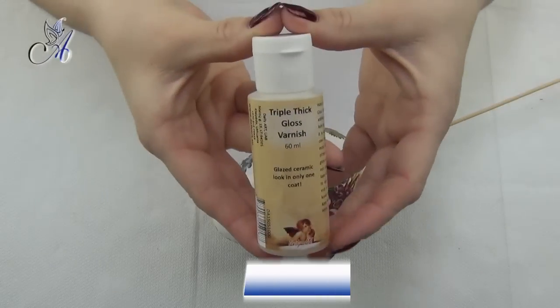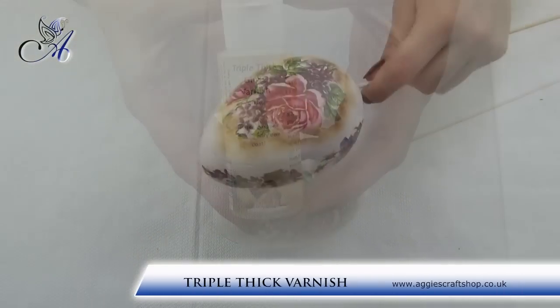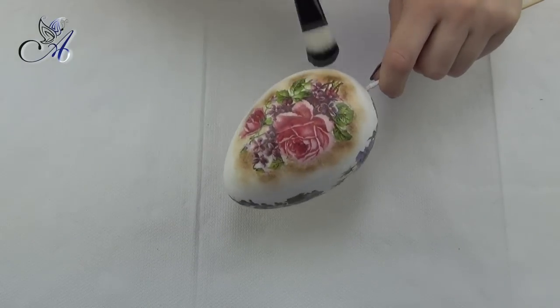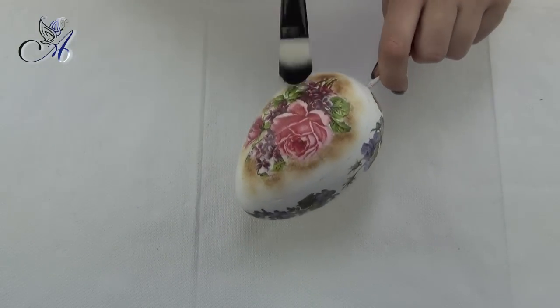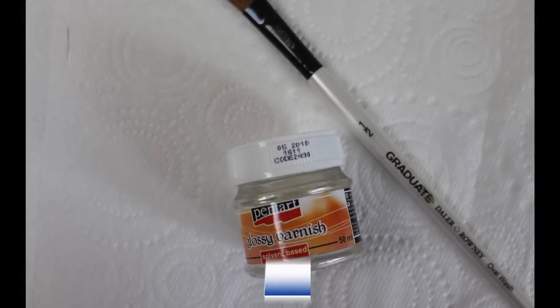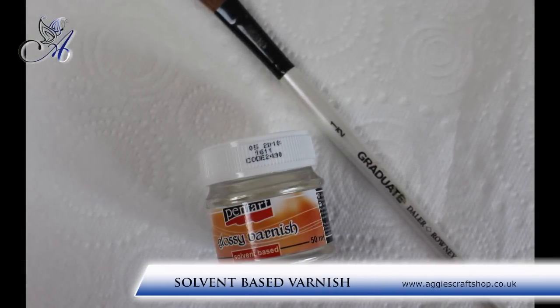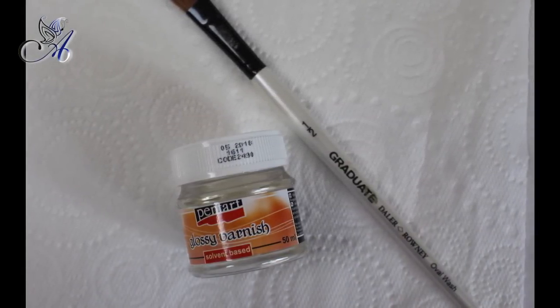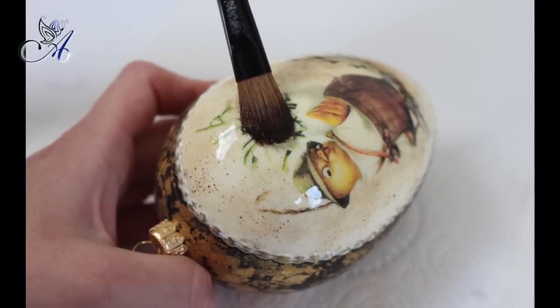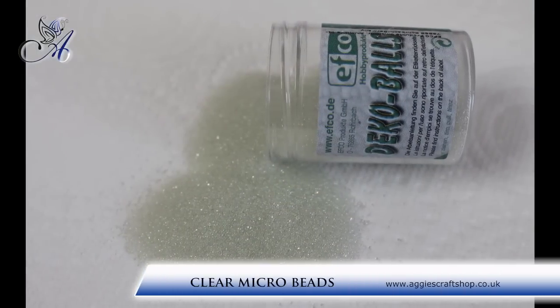When everything is properly dry — I would probably leave it for a couple of days to be sure — I apply several coats of triple thick varnish and white relief paste on top in places where I did the pencil lines. At the very end I apply solvent based varnish around my egg between the relief paste lines and cover everything with those gorgeous clear microbeads.